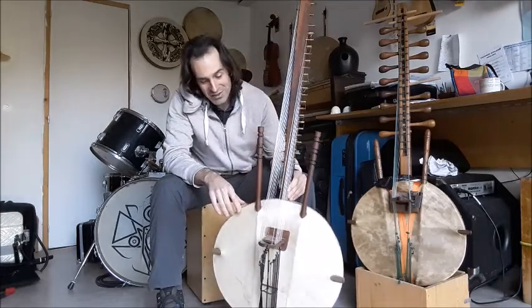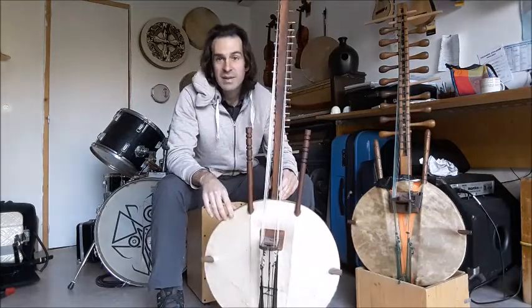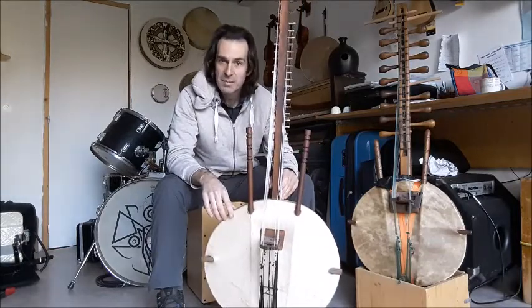Il y a plusieurs légendes à son sujet. Les 21 cordes pourraient représenter les personnes de la famille : 7 pour le père, 7 pour la mère, 7 pour les enfants.